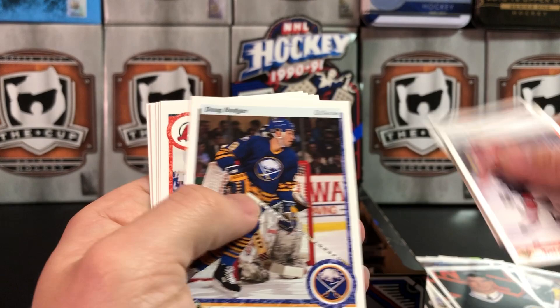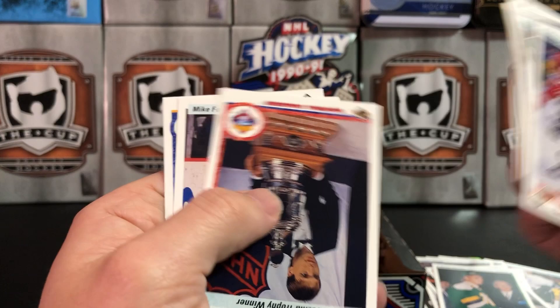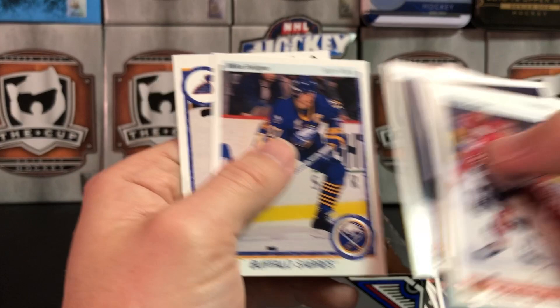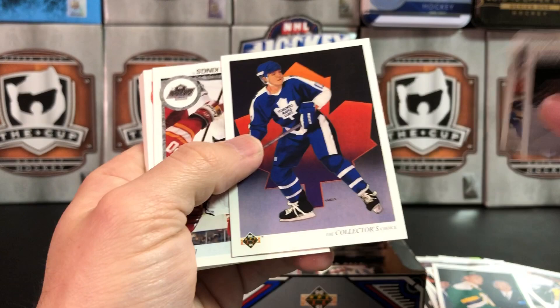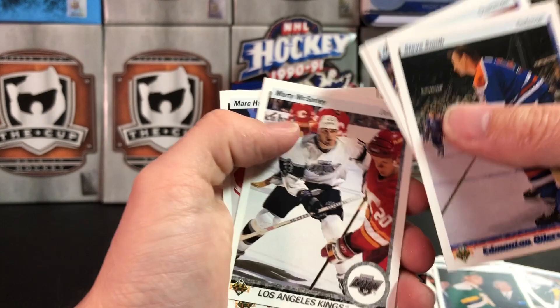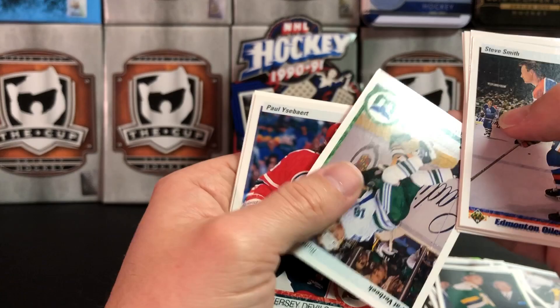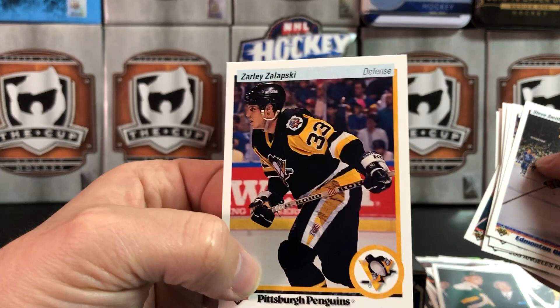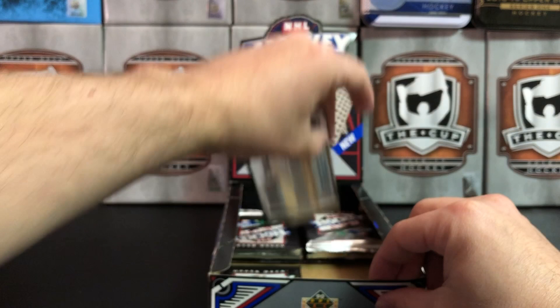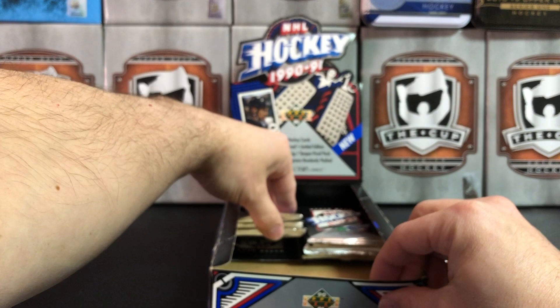Stevie Y, Daryl Sydor, Slava Fetisov, Hatcher, Vezina Trophy winner. Patrick Roy. Gary Leeman, Marty McSorley — the worst legal stick penalty in history. Zarley Zalapski. What do we got left? Three, four, five, six, seven, eight more packs left.